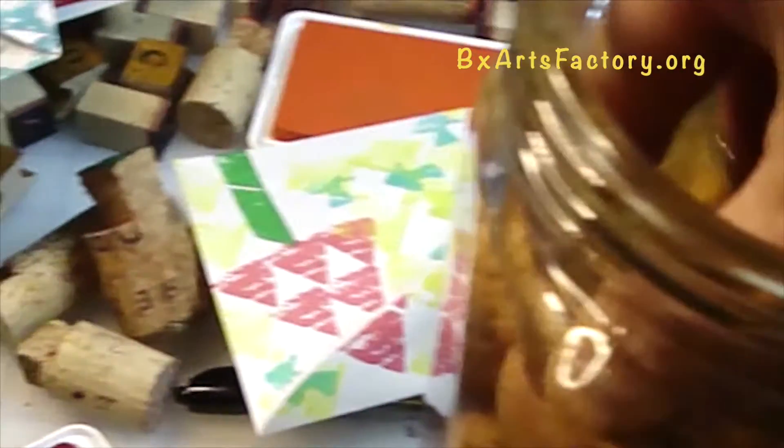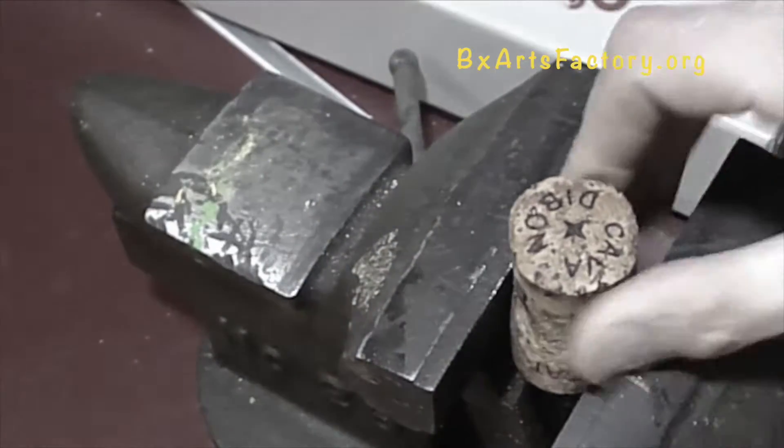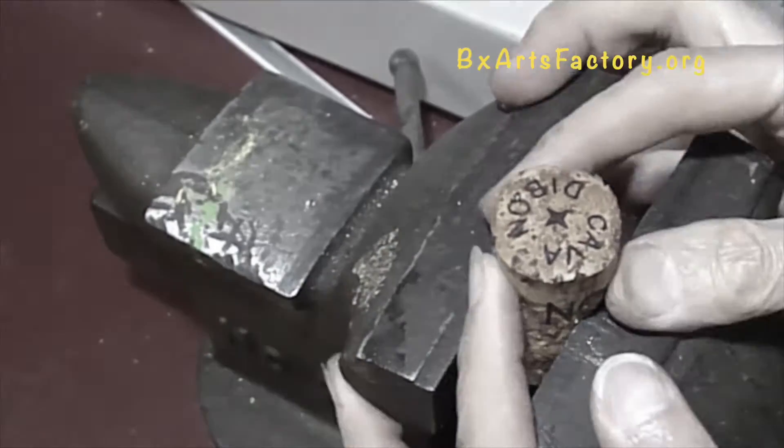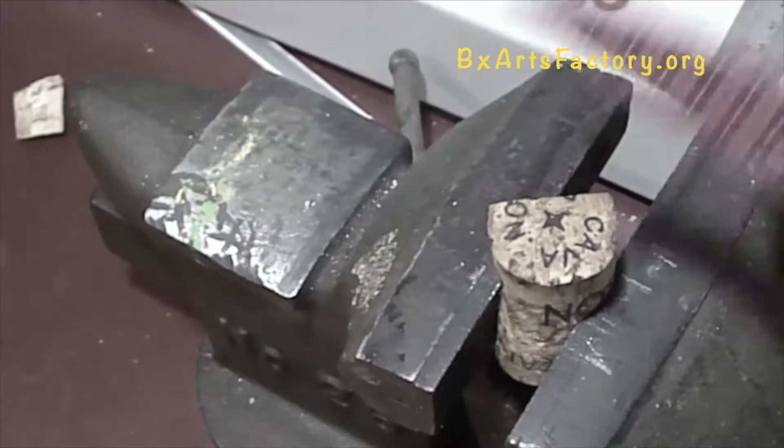Get your recycled corks and let them soak in water overnight or for a longer period of time. This will soften up the cork and will make it easier to cut out your triangles. Once the wine or champagne corks have soaked overnight, you can now cut out your triangle.